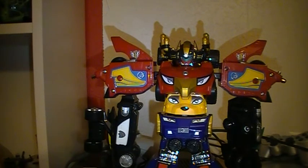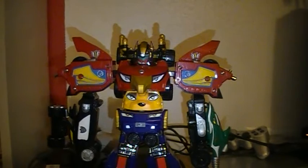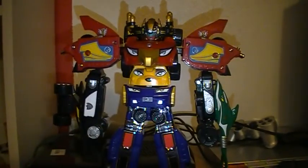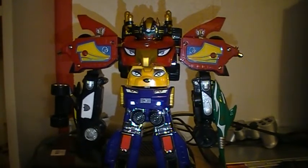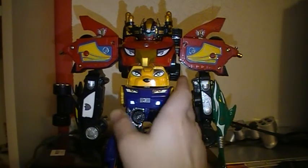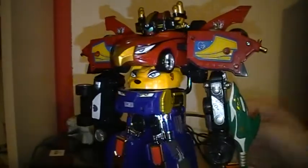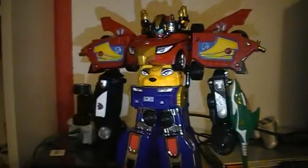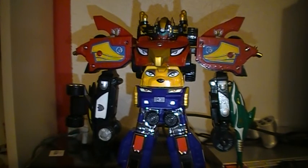Yeah, Zenith Megazord. It's a good Megazord to have, quite a good one. Very shiny. If you want to see the whole thing — the feet, the shoes, the feet. The little ones make it look small. So that is it — thank you for watching, hope you enjoyed it. Ta-ta! See you in my next video.